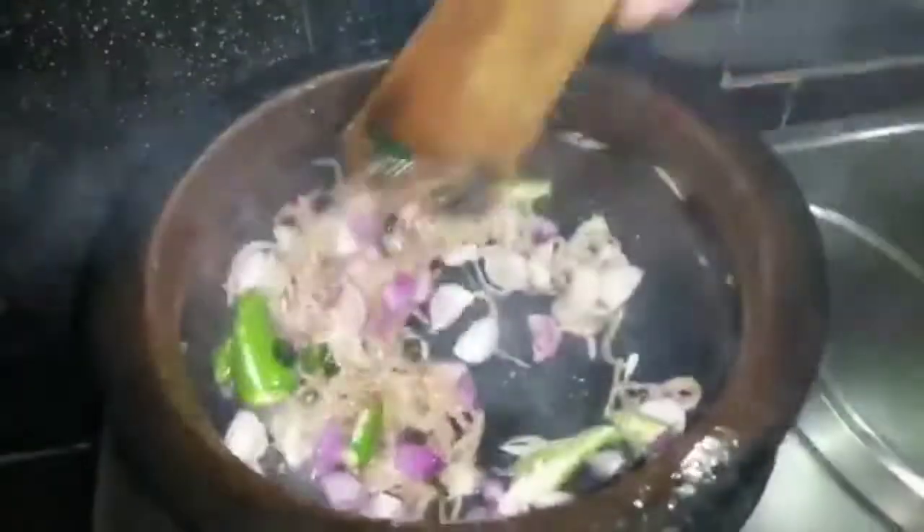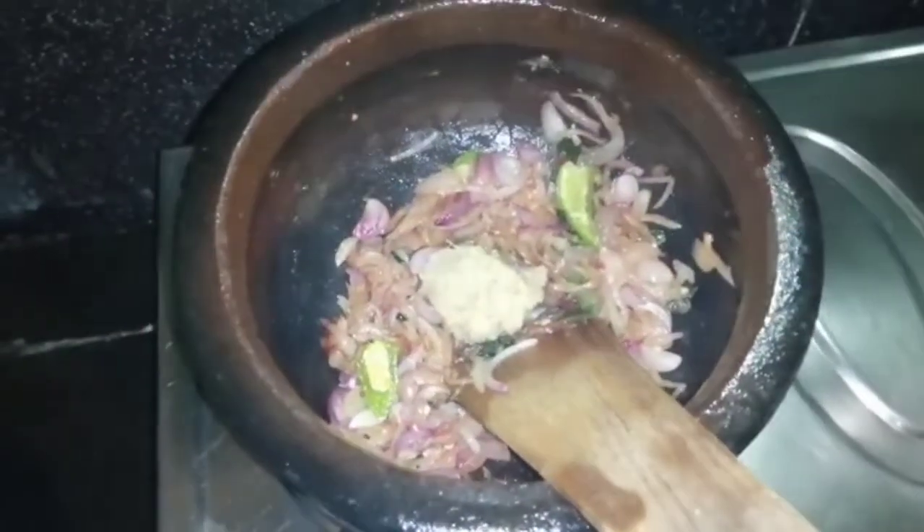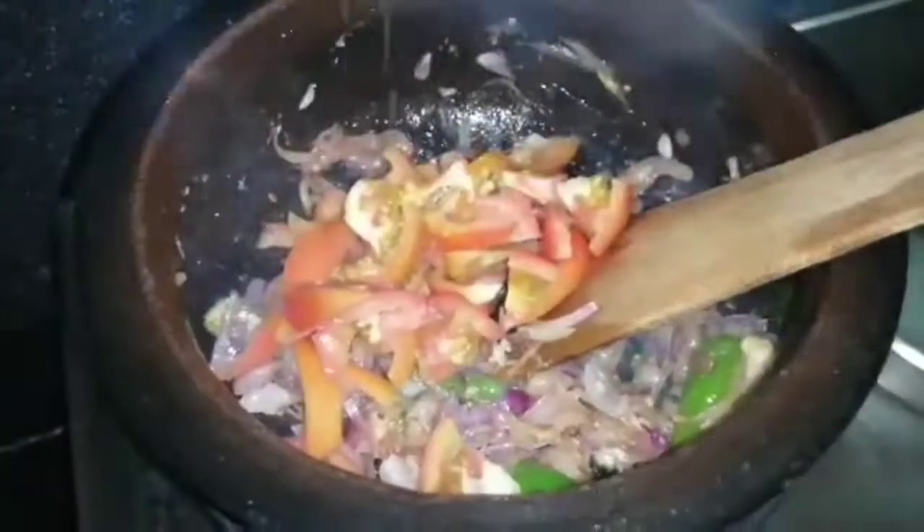I will mix the ginger garlic paste in the pan and mix it in.